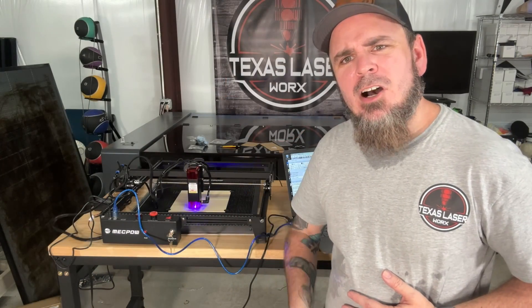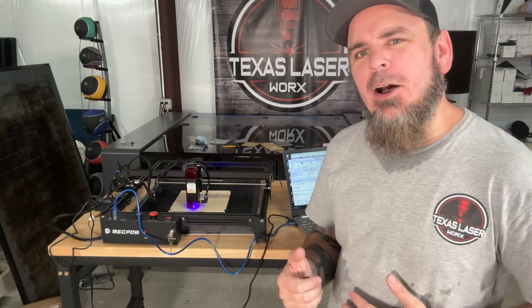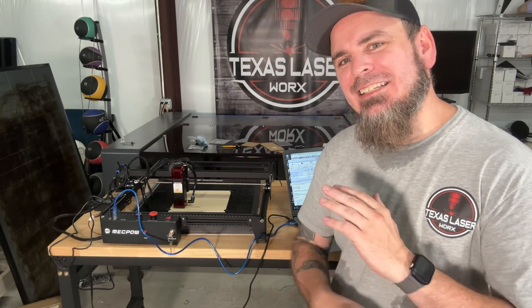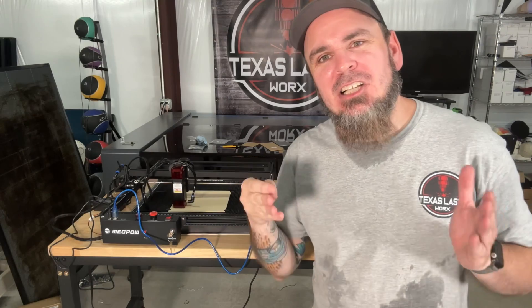To start things off, I already got this thing running — I'm just doing a basic engraving so we can get the detail out of this. With this 10-watt, that is what it is built for: that nice intricate detail, because it has such a small point of what it can engrave.